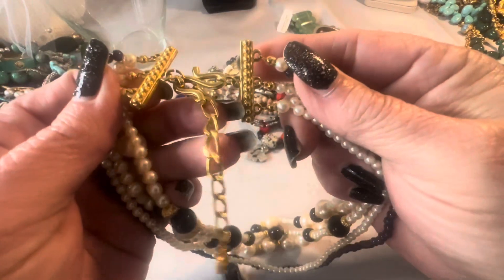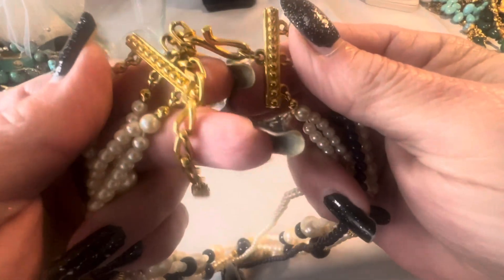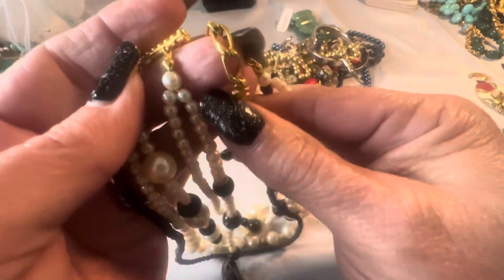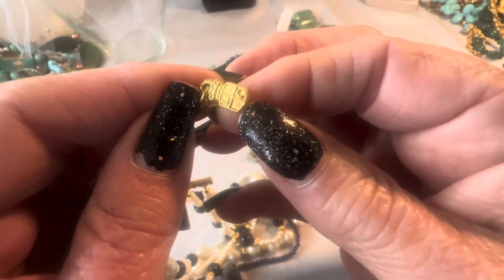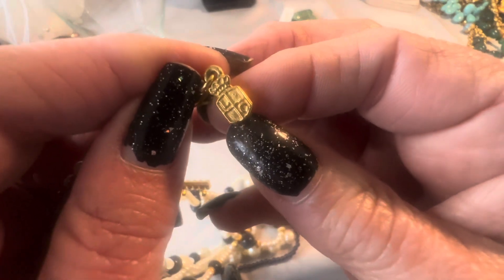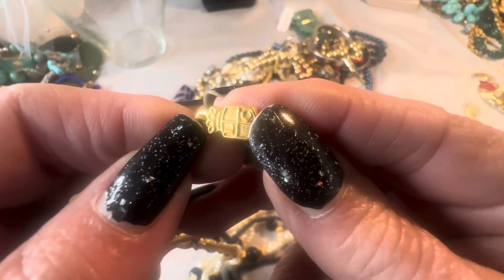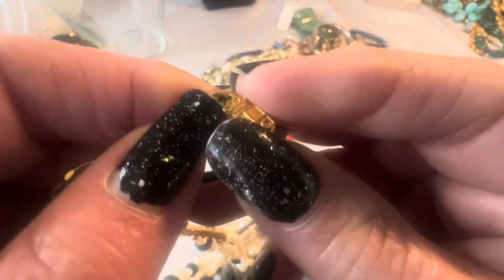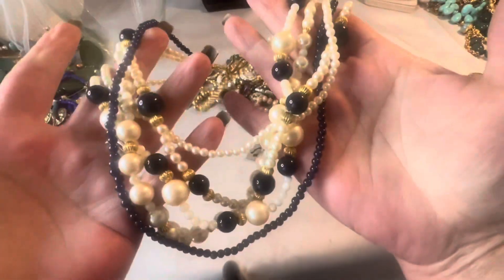So these are faux pearls. Let's see what this says — LC, Liz Claiborne. I've never seen Liz Claiborne that looked like that, but this is nice.